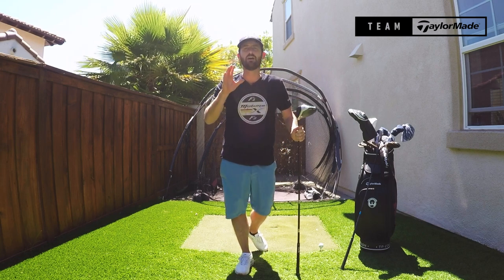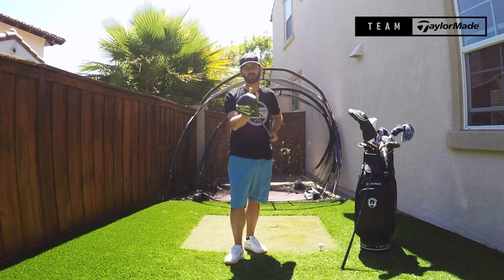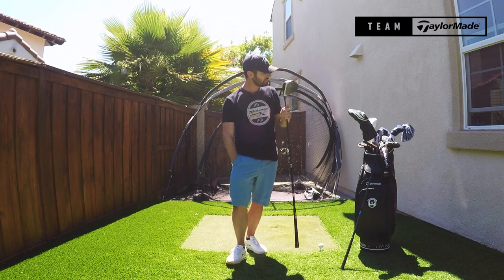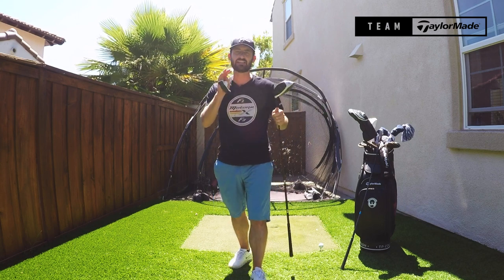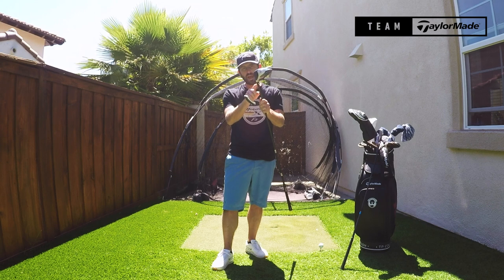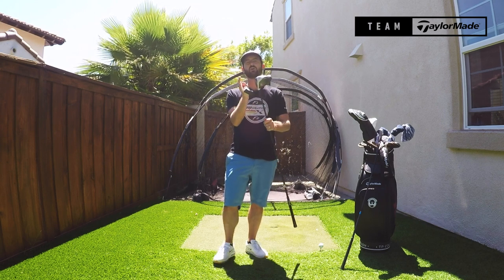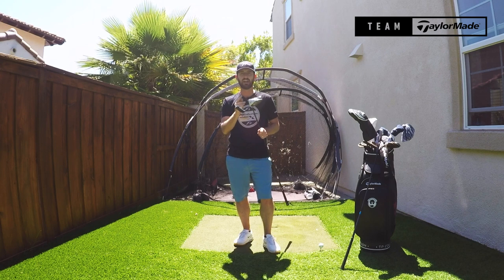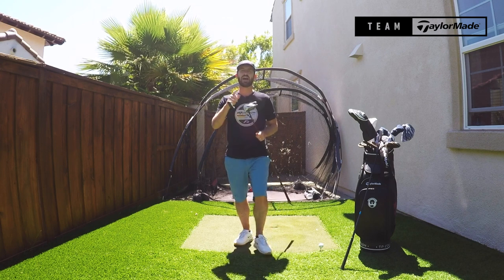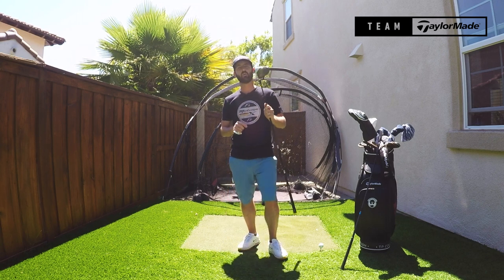Why are you telling me that? Why does it matter? Because all of that matters when it comes to the look of the face angle, and when you get into the FCT — the loft sleeve, the adapter, whatever you want to refer to it as — when you move it away from the standard position, every time you do that you are going to change the look at address of that golf club, and it could even impact what loft you begin with and what you purchase.